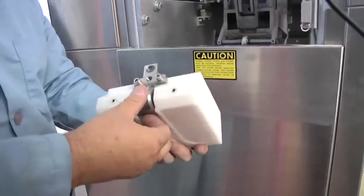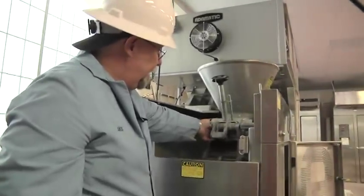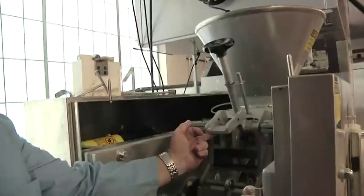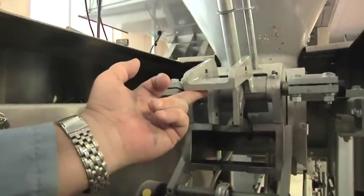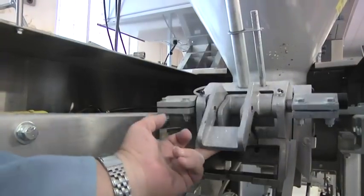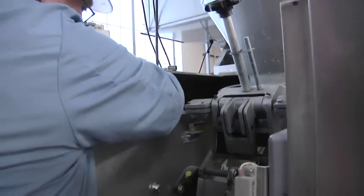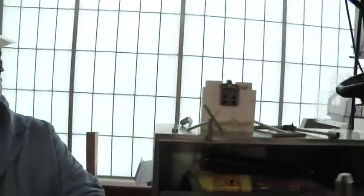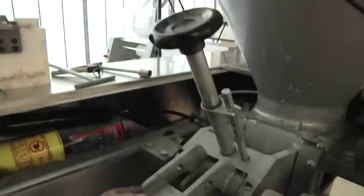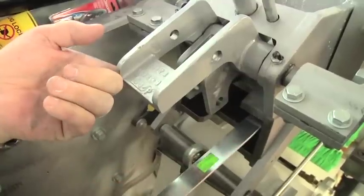After removing everything for cleaning, this cavity should also be wiped out. Make sure there's no old dough inside — hard dough will make it very difficult to get the piston back in even if the piston is clean. There's a little metal scraper to scrape off any hard dough that might accumulate on the sides. Don't forget the top.